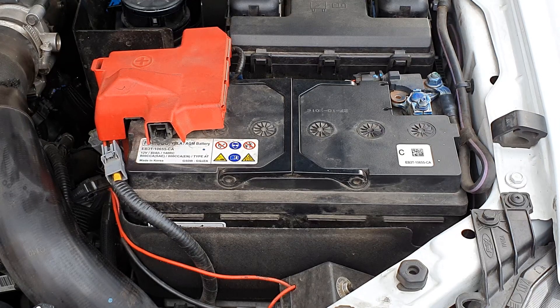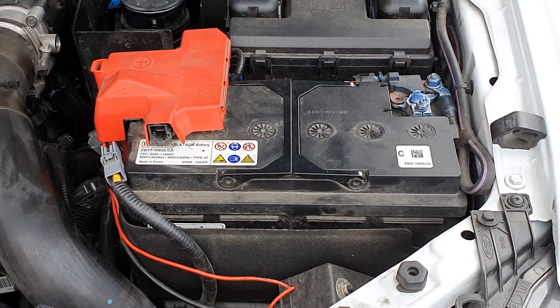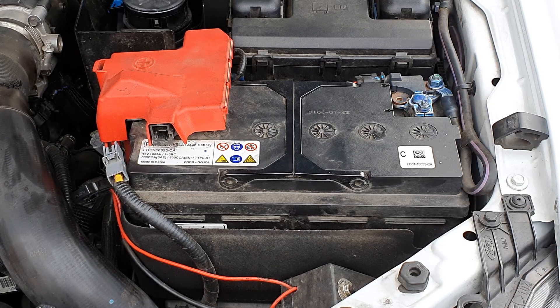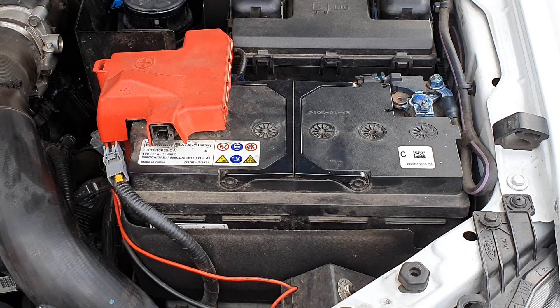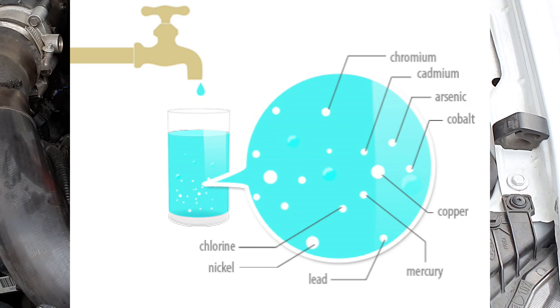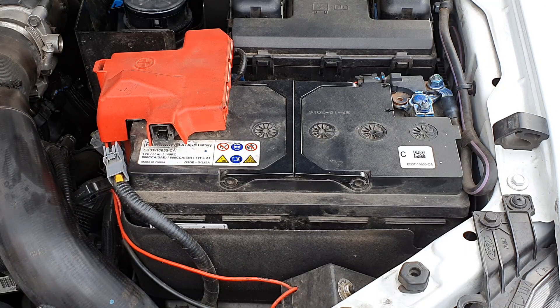One way to increase the life of your battery is to keep the cells topped up with distilled water if you have a maintenance-type battery. If you use normal tap water, there are properties in it — heavy metals, chlorine, and other things — that corrode the battery faster internally, meaning you won't get the designed service life out of it.